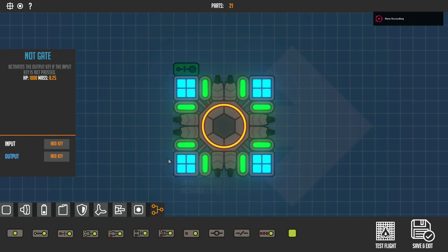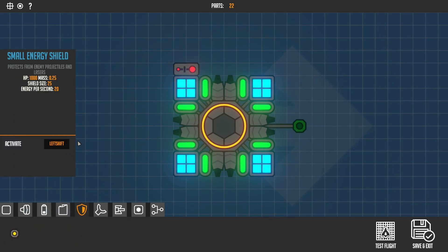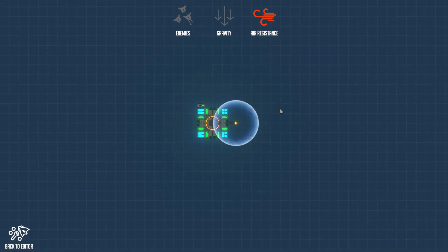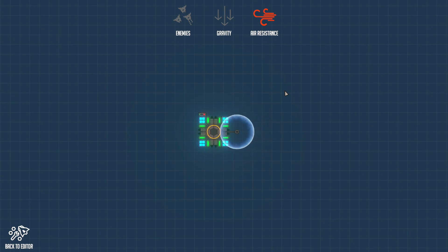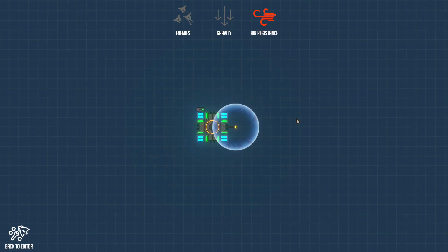Now the not gate — place that down. Input Q and output Left Shift. Set the shield to Left Shift. The shield will be on by default, but if I press Q the shield turns off. That's quite useful in some cases.